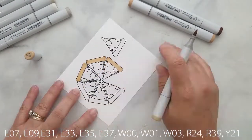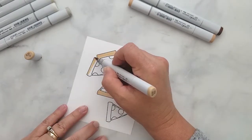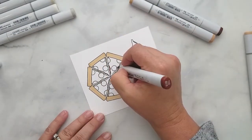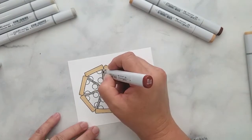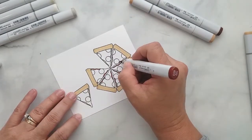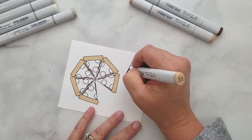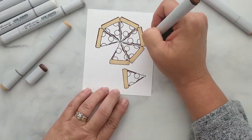I'm using E31 to fill the crust of the pizza and I'll be coming back to add more color, so I'm not being too fussy about this first layer. I want to make it look like there's a bit of sauce on the pizza, so I'm using E09 and adding a very thin line over the side crust, just tracing the curves of the cheese, making sure to stay on the crust. Then I lightly go back over the E31.